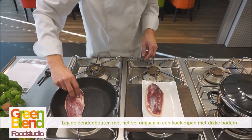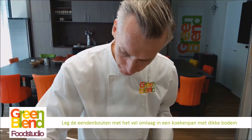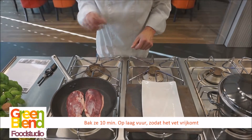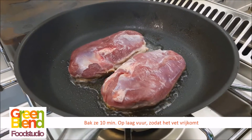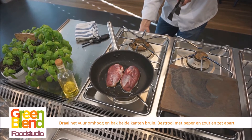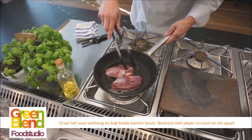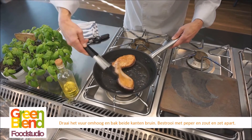We hebben een koekenpan met dikke bodem op een laag vuur. We leggen de eend op de vuilkant in de pan en laten die tien minuutjes opstaan. Dan komt het vet los. Je ziet dat het vet mooi vrijgekomen is. Dan draaien we het vuur even hoog en gaan ook de andere kant even aanbraden. Dan zetten we het weg.